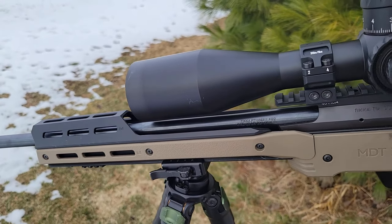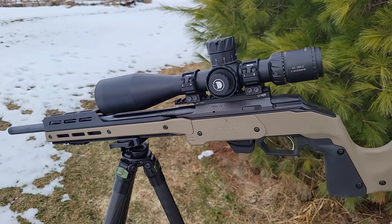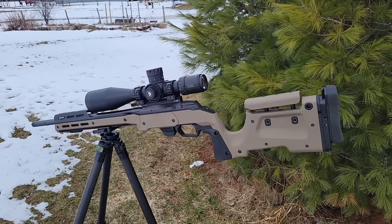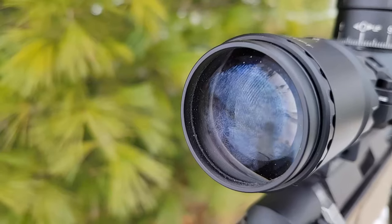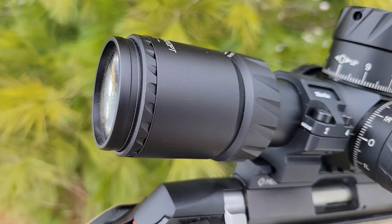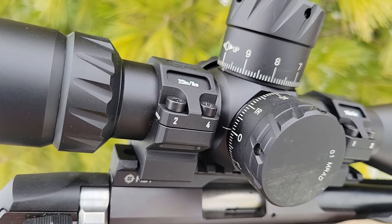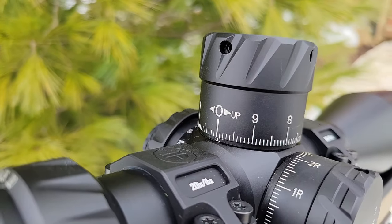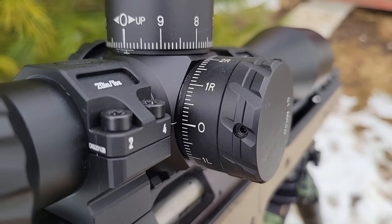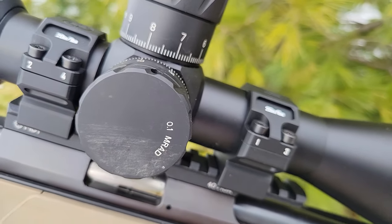In terms of warranty, the Discovery HD 5-30x56 comes with a lifetime warranty. If you're in Canada it's fulfilled by me and you'll get it back in less than a week depending on how far you are from Ontario. It covers everything that's not superficial damage — if it's no longer functional, such as internal damage to the turrets, it's absolutely covered. These are rated for .338 Lapua Magnum, so they're not just rimfire optics but centerfire as well.